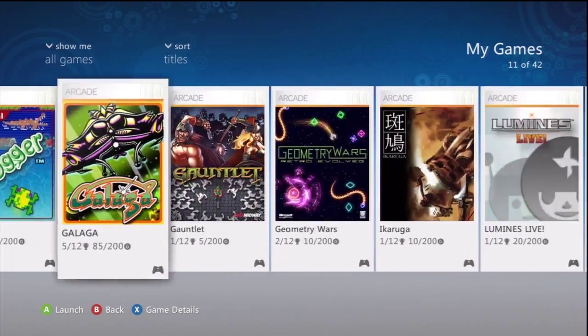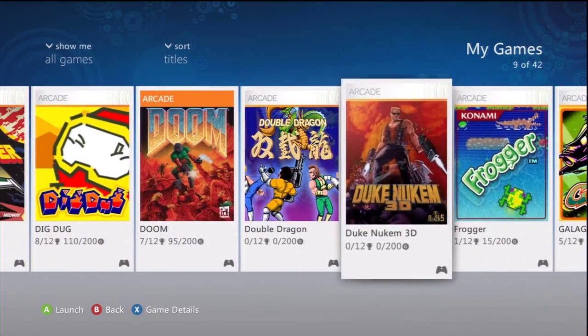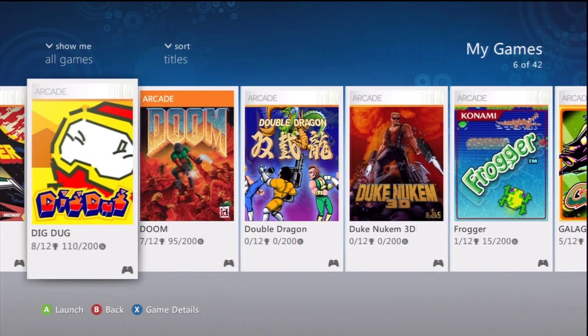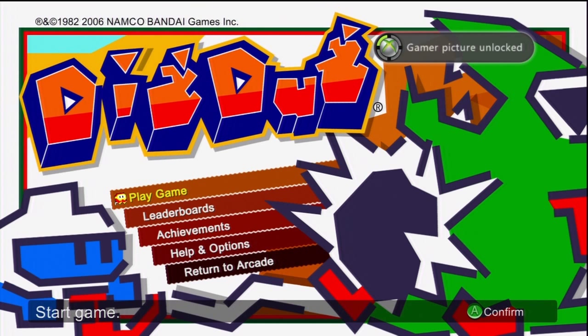First of all, this is the Xbox 360 connected to Xbox Live already. You'll be able to see that when I select my games I can pick whatever I want and play it — no matter what. That's okay, so let's just see how that goes.